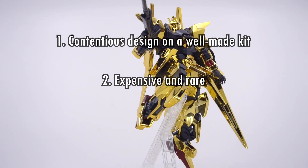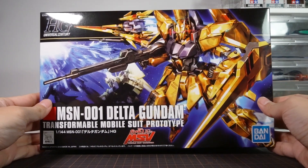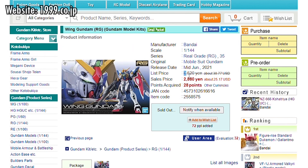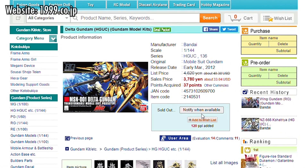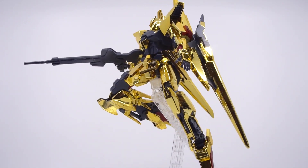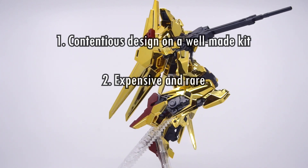Number two: this kit is expensive and rare. 4,536 yen is a lot to pay for any standard size HG kit — the Kshatriya is just a stone's throw away at 4,950 yen, and the RG Wing Gundam is 1,000 yen cheaper than this and that thing is a Real Grade. So if you're not a big fan of the gold color, this kit is demanding you pay extra money for basically nothing. What's worse is that this kit isn't easy to buy — Bandai doesn't reprint it very often, and when it does get reprinted it sells out really quickly even at that asking price. There are a lot of wonderful choices if you're going to put that 4,500 yen towards other kits, so this is a very specialized niche kit for people who specifically really want it.